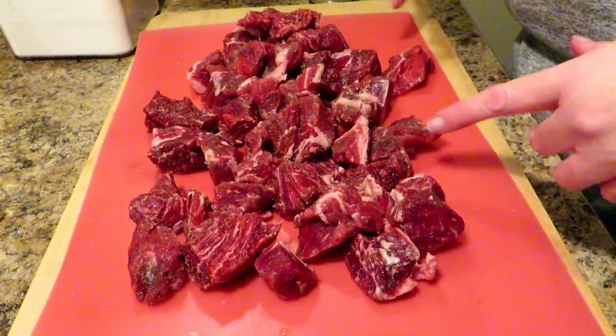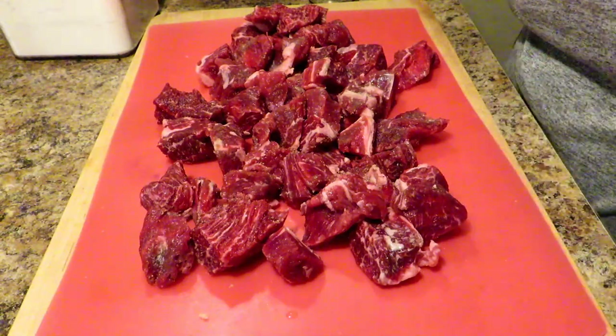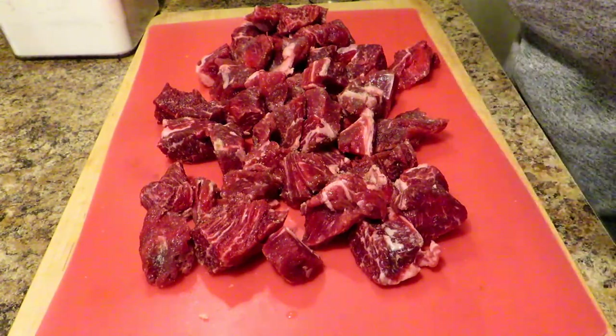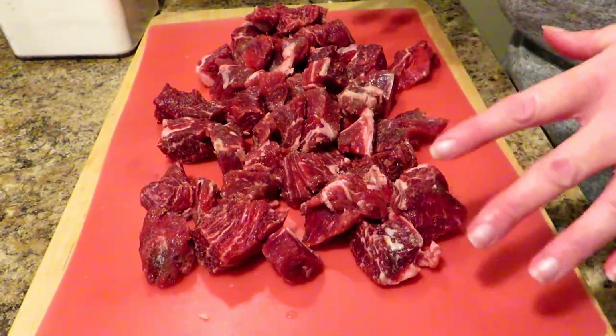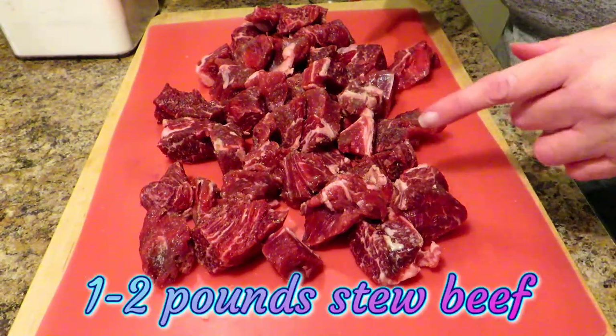Hello friends, this is Angela from Art of Creation Homestead, and as you can tell, you're in the kitchen with me again. Today I'm going to teach you how to make crock-pot beef stew. We're going to be using a lot of our homegrown veggies — this is gonna be so good, so let's get into this.